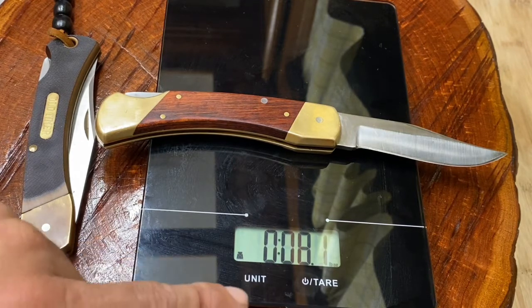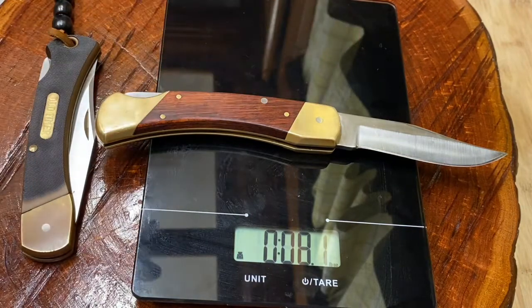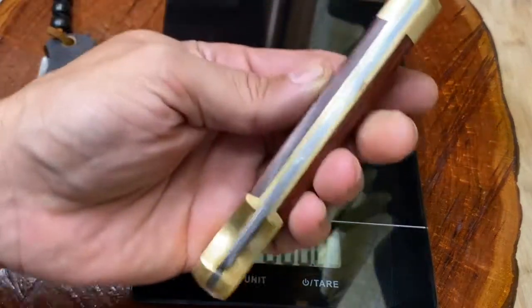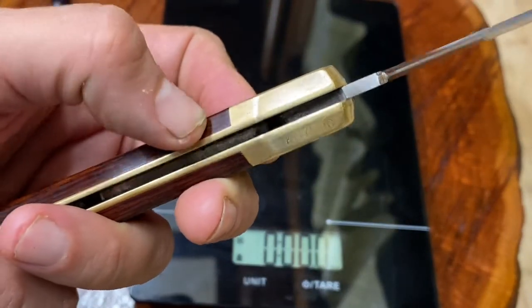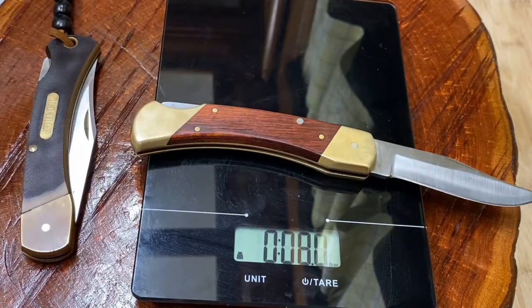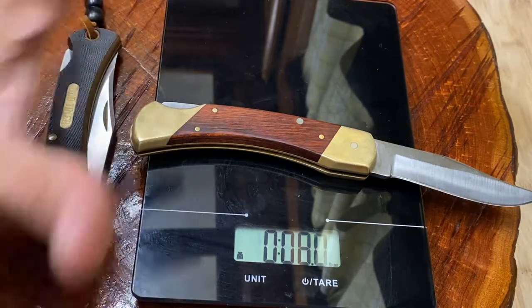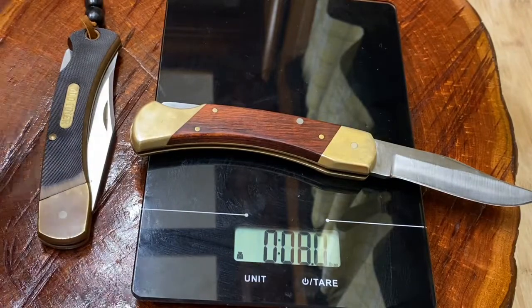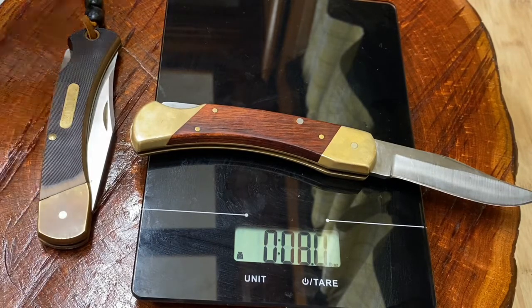8.1 ounces is surprising to me — that's almost a full ounce heavier than the Buck 110. This is a bigger, heavier-duty knife. I suspect it's because the liners are part of the bolsters and the bolsters are also thicker on this knife. If you're going to carry this in your pocket, you better wear a belt. Honestly, this should be a knife you sheath-carry. If you're going to carry it, I hope sheaths are allowed where you live. It's a very strong, very heavy, good work knife — great for the campsite. Sheath carrying it is probably the best way to go.